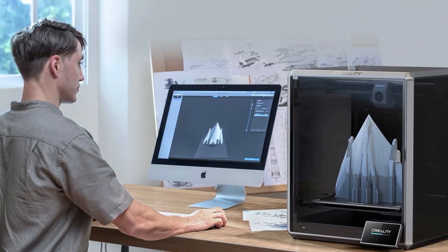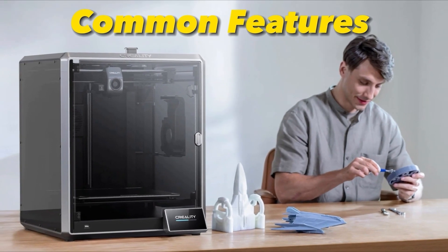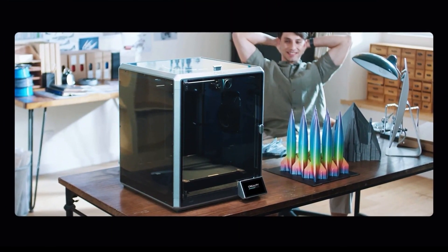Let's kick things off by introducing the Creality K1 and K1 Max and the common features these models share. These printers are known for their reliability, versatility, and user-friendly design. Let's walk through some of these standout features.